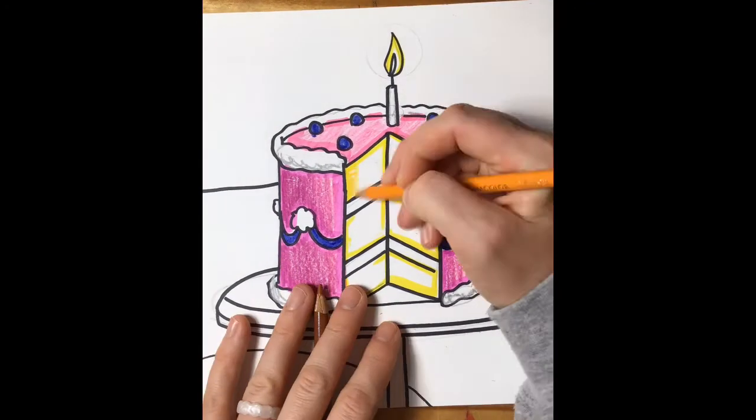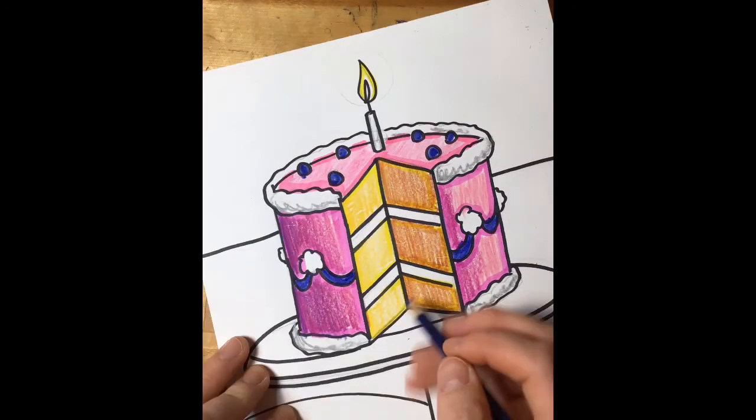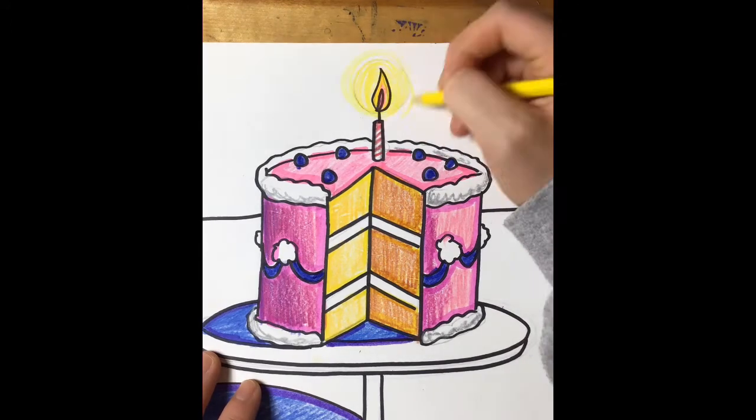If you are doing vanilla on the inside of your cake, I would color the whole thing nice and lightly with yellow, and then on the right side we want it to look like there's a shadow. You can color a little bit of brown over top of that yellow to make it look like there's a shadow there.